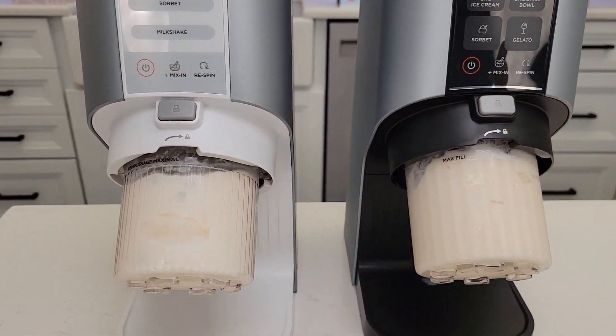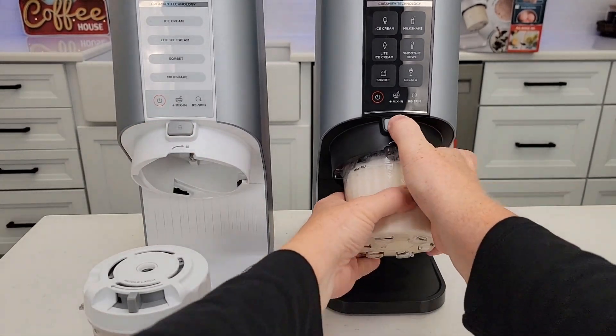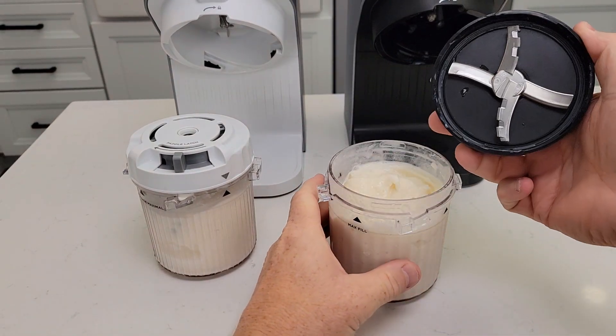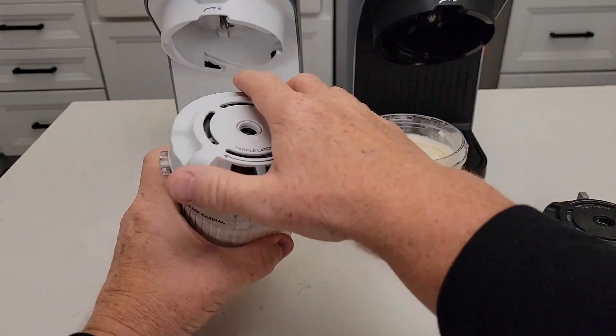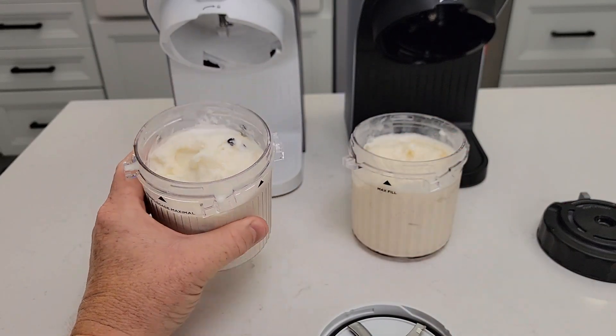Now they both take the exact same pint jars. Earlier I made some ice cream — it's starting to melt really quick, so they're so simple to operate. There's the paddle wheel on top. The consistency of the ice cream is really good. Over here I added some mix-ins earlier and I've just been eating the ice cream — it tastes so good.